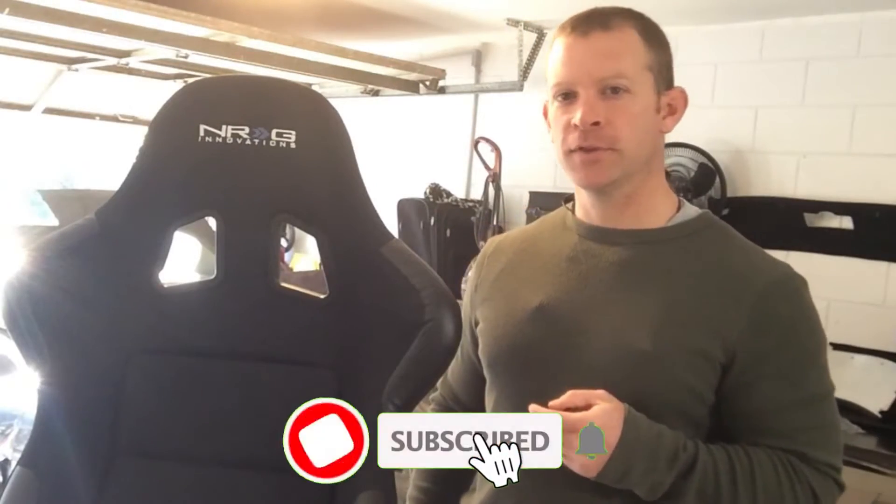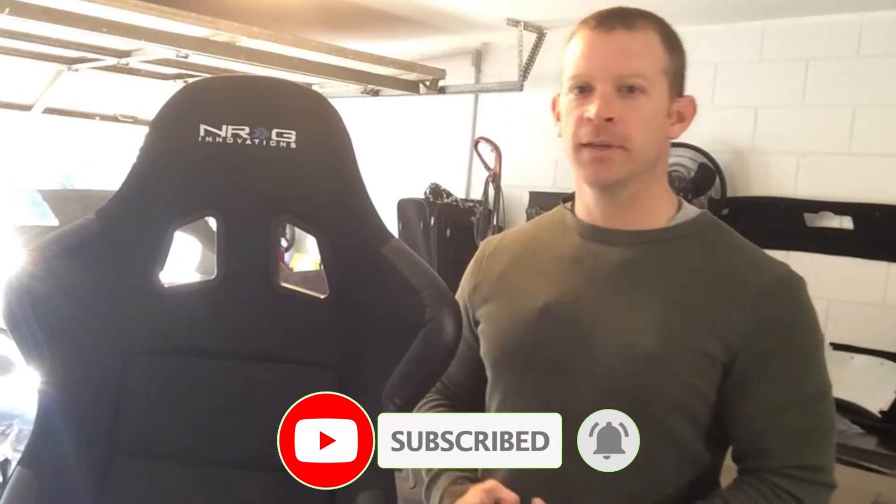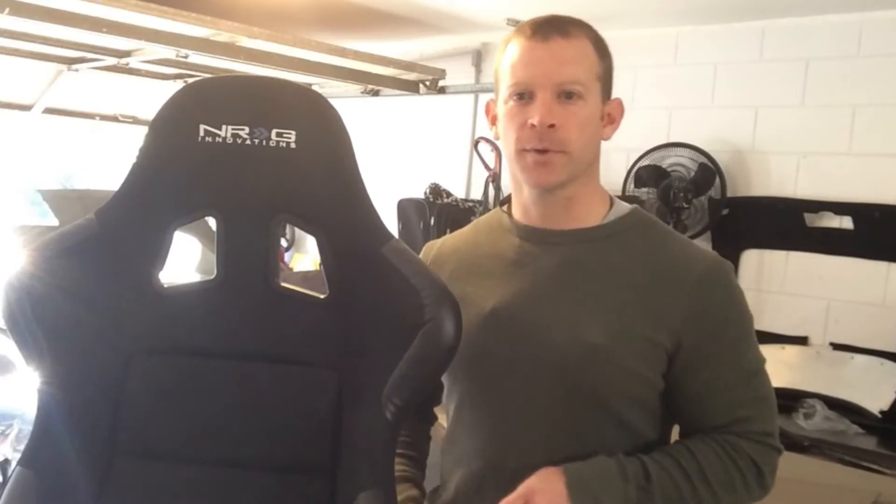Welcome back to The Garage, everybody. You can see I finally got myself a seat for the MR2. The next thing we need to do is make some brackets to mount it in the car. Let's get to work.